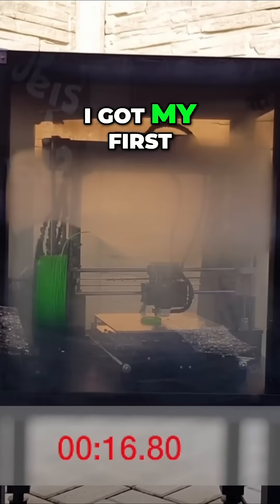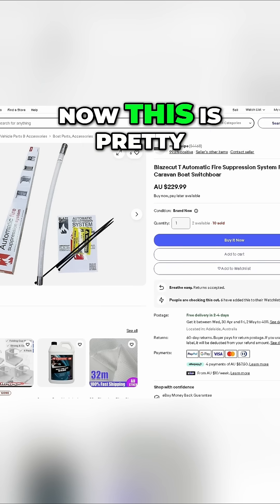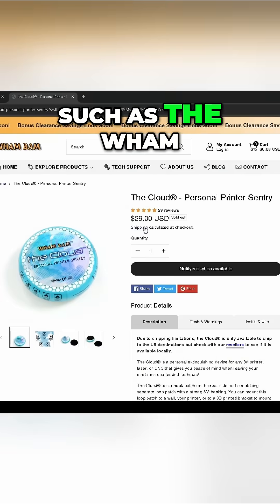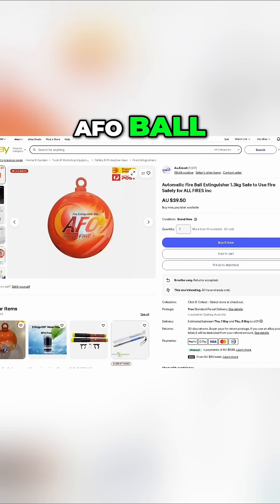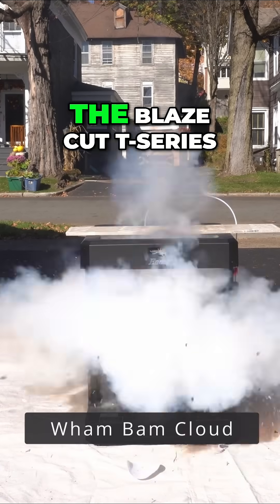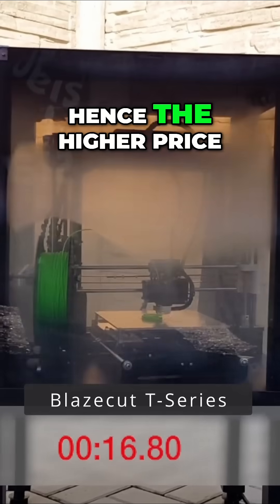I bought this when I got my first Ender 3 and kept seeing videos of people's houses burning down because of them. Now this is pretty expensive and there are much cheaper alternatives out there such as the Wham Bam Cloud or the AFO Ball, and they seem to do a decent job at putting out fires around printers. But from my research, the BlazeCut T-Series did a much better job at putting out a fire, hence the higher price.